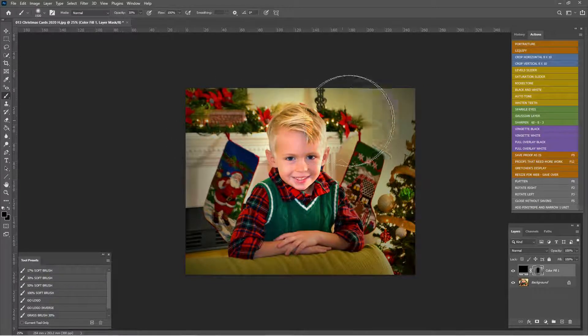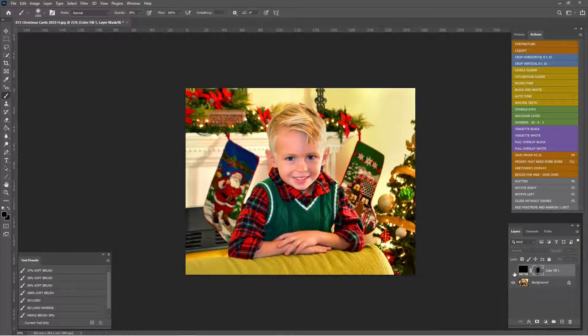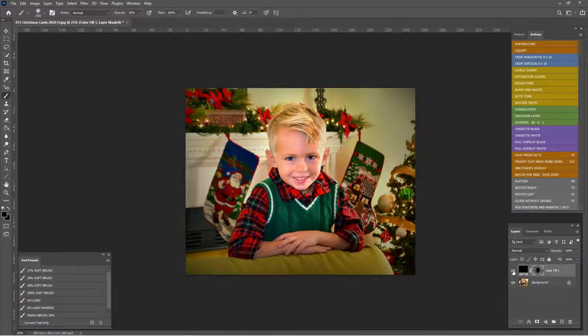I'm going to go back to 30% and just lighten up the top just a little. Let's check out our before and after — before, we're very bright all over; after, we're a little bit darker. I do want to turn on the lights, so we're going to go to 100% brush and use our bracket key to make it really small. And I'm going to click on all the lights just in a haphazard sort of way, turning them on. Very nice — perfect.